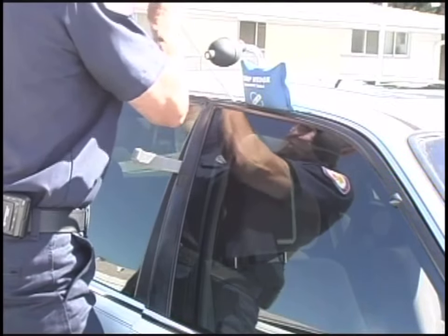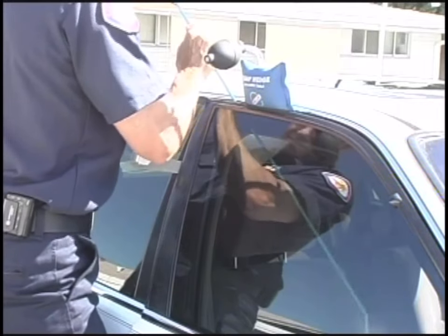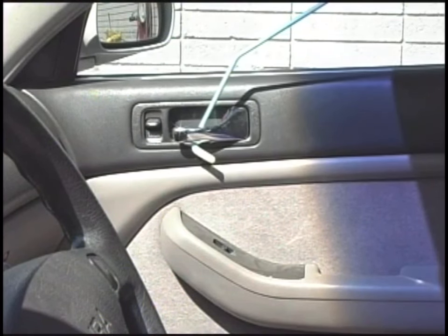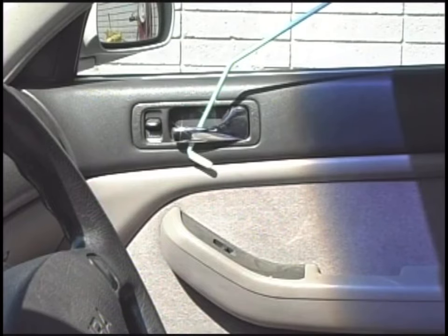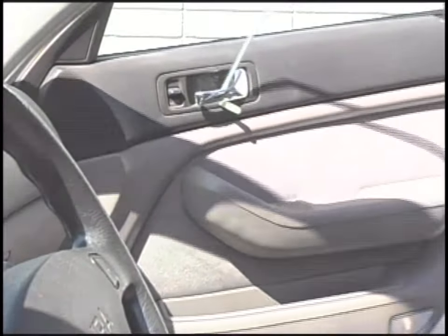Carefully feed the tool into the vehicle compartment and manipulate the locking device. Utilize the eighth inch bendable hooks to manipulate the power door locks.